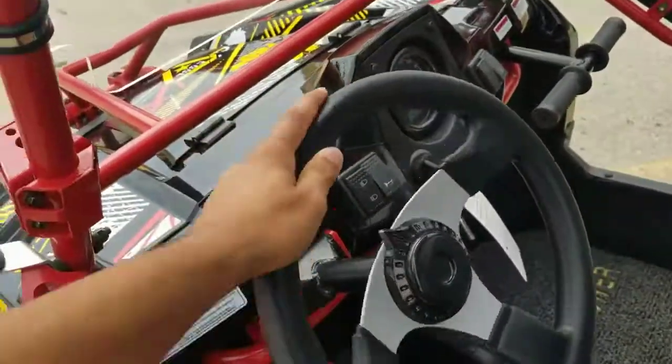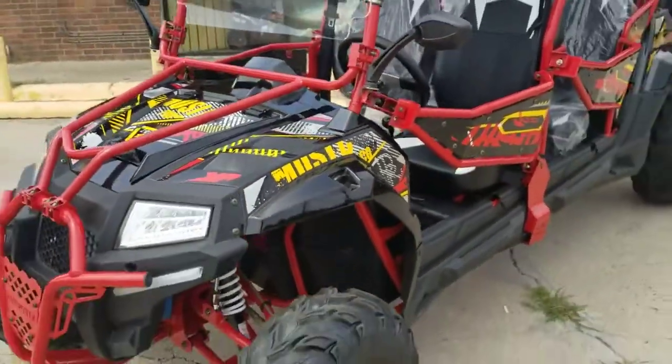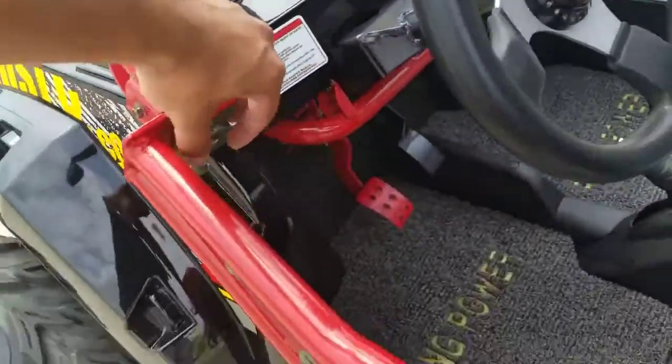You have your turn signal and your high beam and low beam. It's pretty easy to operate — it's not really hard on these. Being offered, it is a little bit harder, but I wouldn't say it's that hard. Check out the door they added right here.